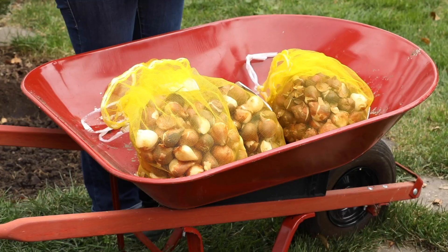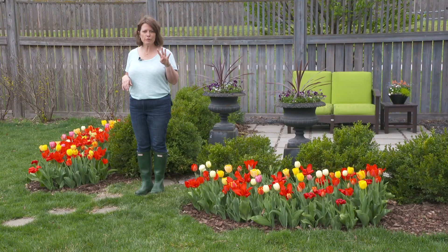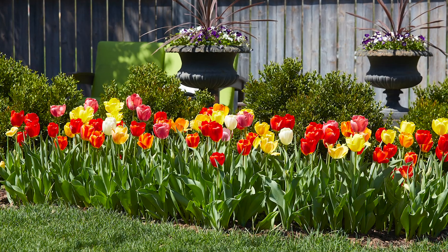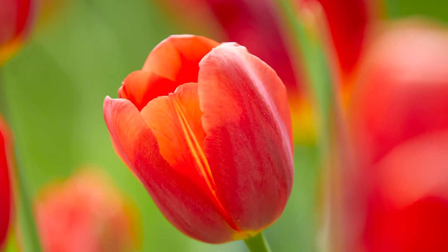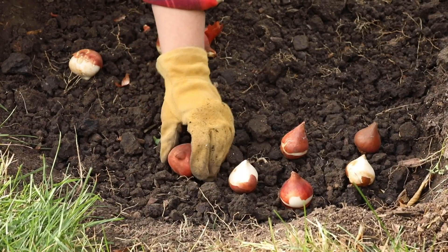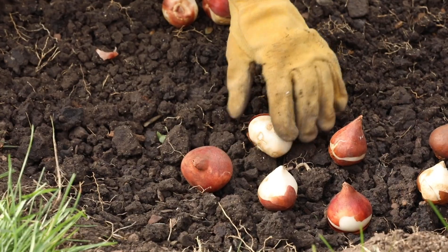It all started last fall with about 300 bulbs in four different varieties of tulips. I chose varieties that bloomed in early, mid, and late season, and then we mixed them up in a wheelbarrow, dug a trench, and laid them into the trench pretty close together.